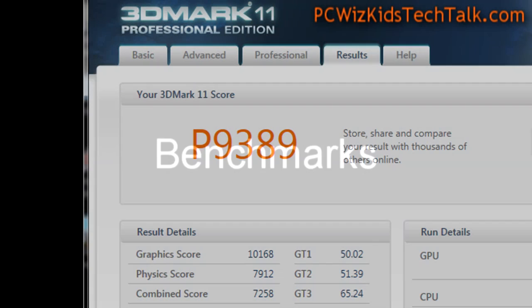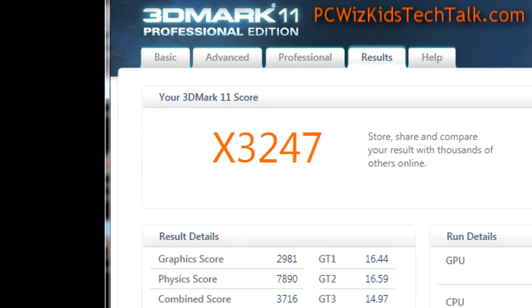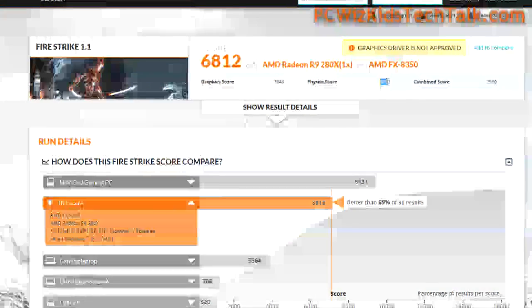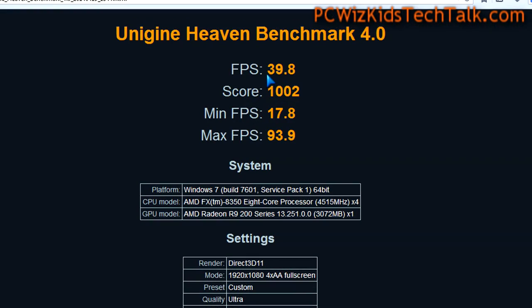For overclocking, I increased the core clock to 1150MHz and the memory clock to 1700MHz, so I got a considerable amount of overclocking from this card — very nicely done there by Diamond. For the 3DMark 11 benchmarks, the P9389 is the performance score — you can see how it compares to the 7970 or the R9 270X. The Firestrike score is 6812 at default core clocks, and the score goes up considerably when overclocked, which is very nice.